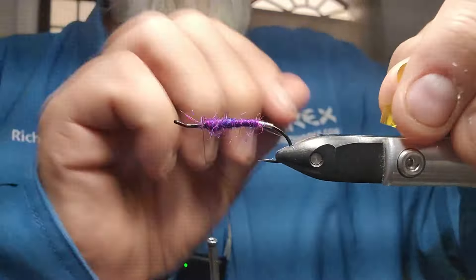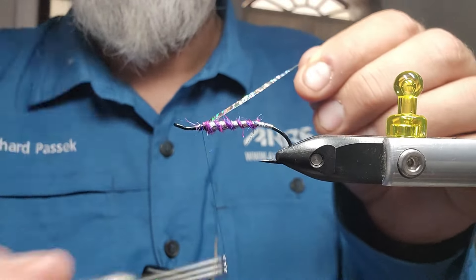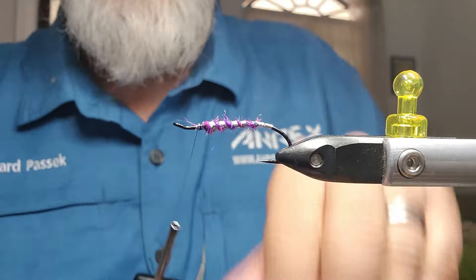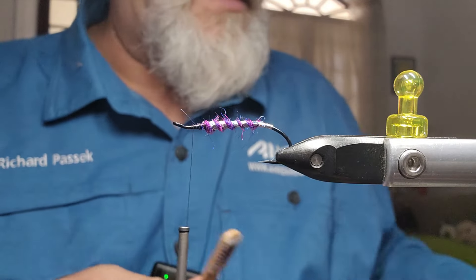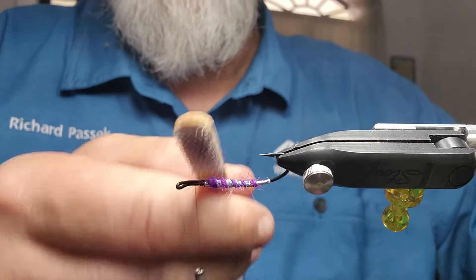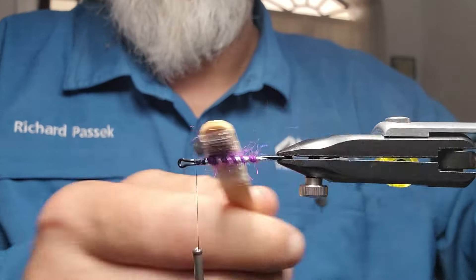I just want to build up just a little bit more here. Then I'll take my silver and I'm going to counter-rib it and cut that off. Now I'm going to make sure that's really well tied in. I'm going to take my little dubbing brush and just pull out some of that dubbing to be a bit spiky — but you've got to be careful that you don't ruin your tinsel rib.